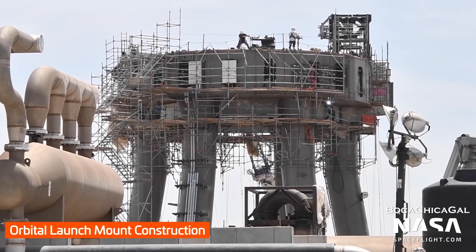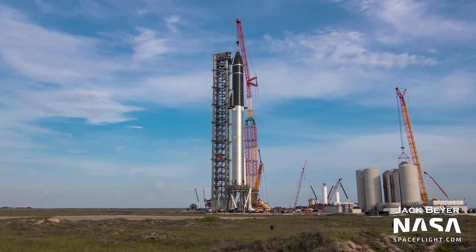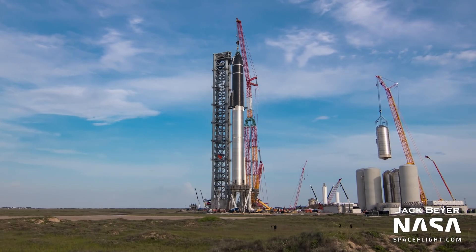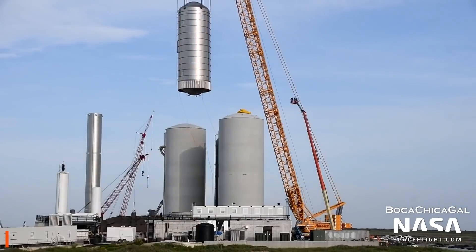Work continues on the orbital launch mount, where Booster 4 and Ship 20 will soon be stacked again. A quick disconnect umbilical was installed on the mount, which will load propellants into future Super Heavy boosters. The orbital launch site tank farm was expanded as well — in fact, Tank 3 actually photobombed the Ship 20 and Booster 4 stacking as it was placed onto its concrete pedestal.